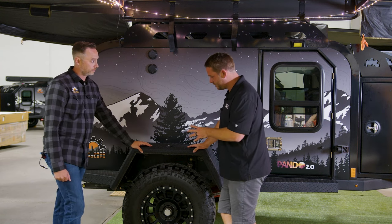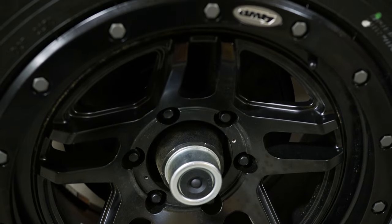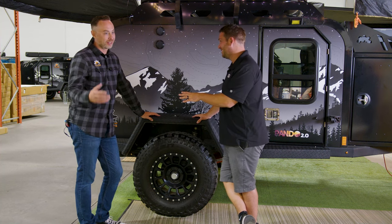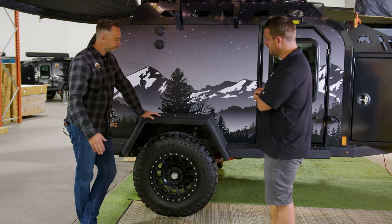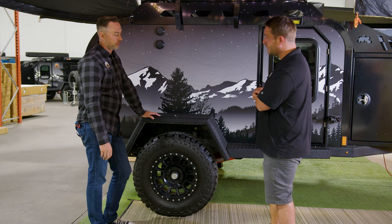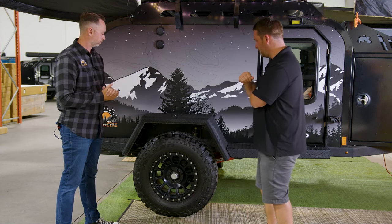Let's talk about the tires. The standard tire is 265/70/17 all-terrain on a 17-by-8.5-inch rim with a 6-by-5.5-inch bolt pattern, which is comparable to a Toyota vehicle. Jeep owners have a 5-by-5, so they can't use the same bolt pattern — but you can get up to a 35-inch tire on here. I've got 37s on my Gladiator, but I still stick with the stock because it rides really well. For brakes, they're 12-inch electric brakes with the breakaway cable located on the front. The hubs are Dexter — one of the most common universal hubs, very easy to service and maintain, and they are maintenance-free for the most part.